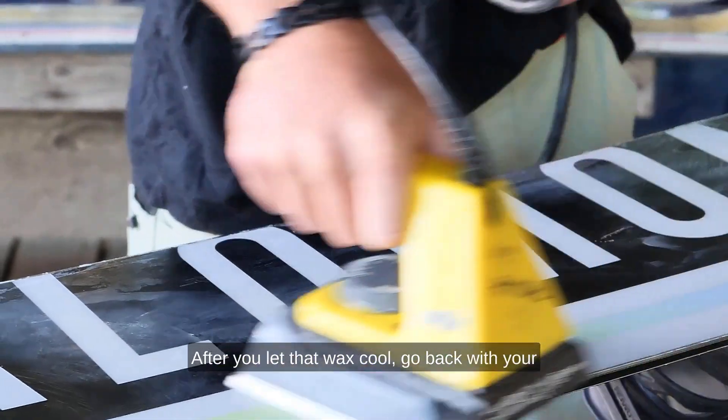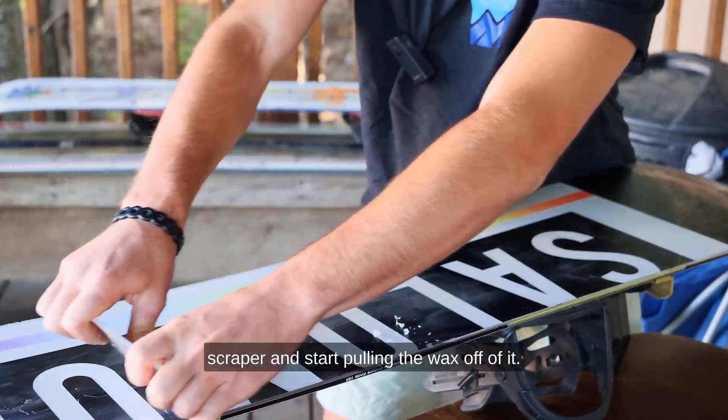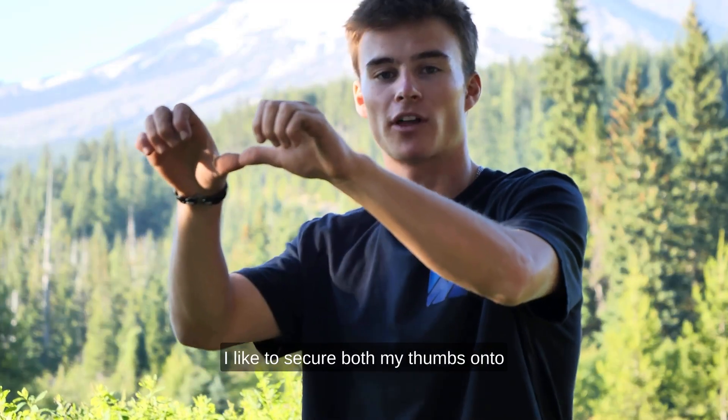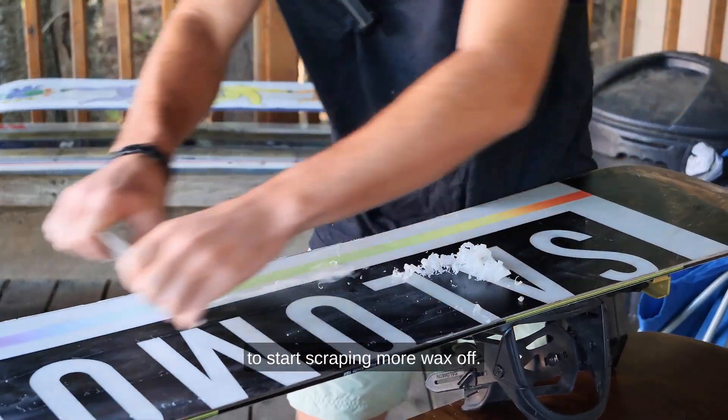After you let that wax cool, go back with your scraper and start pulling the wax off. I like to secure both my thumbs onto the scraper, giving me a little more pressure to scrape more wax off.